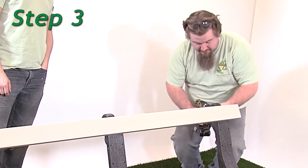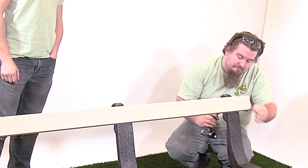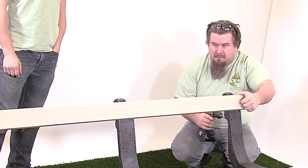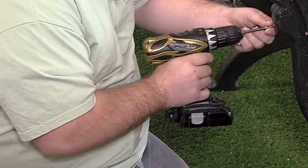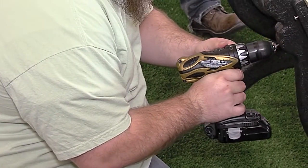Step 3. Align the pre-drilled holes on the left side of each bench end with the pilot holes in the board. Fasten with one number 12 by 2 inch pan head Phillips screw. Tighten all the screws taking care not to over tighten. If you are using a drill or impact driver to tighten the screws, use a number 3 Phillips bit.